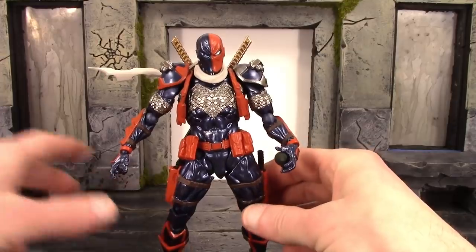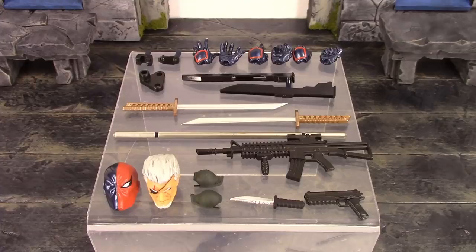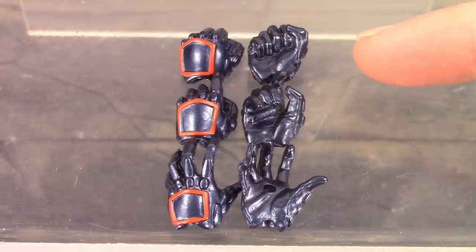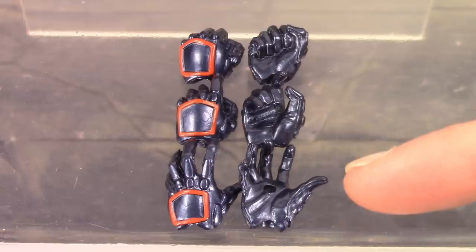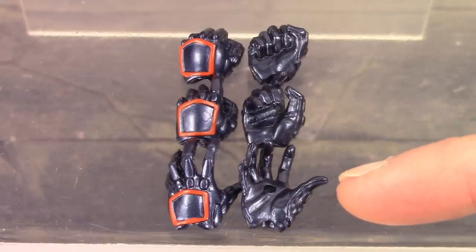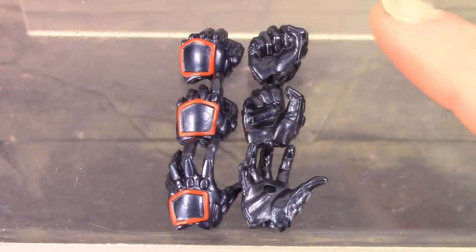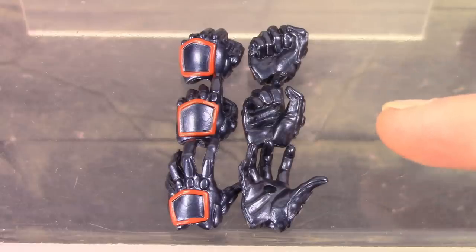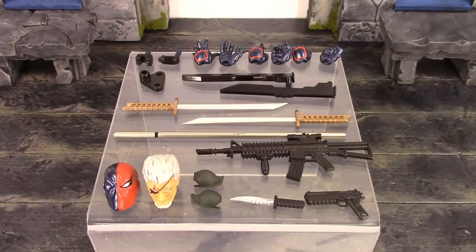We also get six alternate hands. On top, a pair of fists which come on the figure out of the packaging. Then a pair of gripping hands meant for holding guns, swords, and the knife. Finally, a pair of open hands with the peg hole on the palm for the grenades. Beautiful sculpting and paint throughout all six hands. The only issue is that when swapping hands the wrist joint tends to pop off with the hand, which gets a bit irritating.